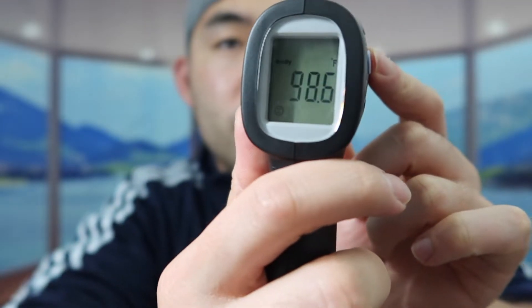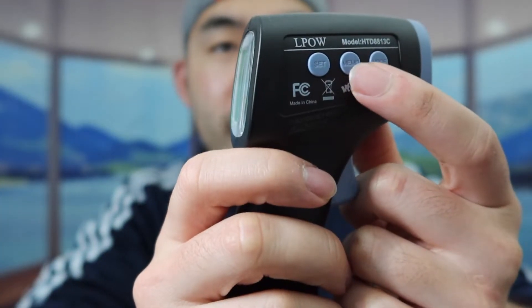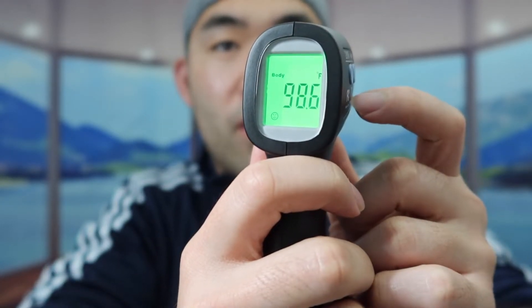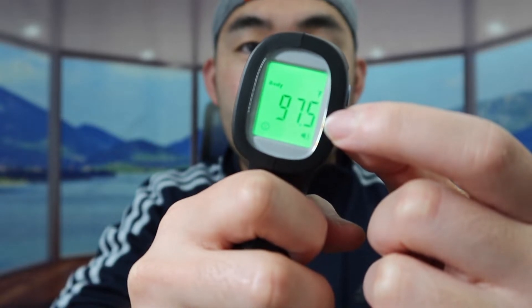So if you press on mode, you can change from body to surface. The second button is the memory button, and the first button turns the set option on and off. So if you try it on yourself — see how fast it gives you the result. Currently it's showing that I'm 97.5°F, so I am normal. The product definitely does work when you use it on yourself.